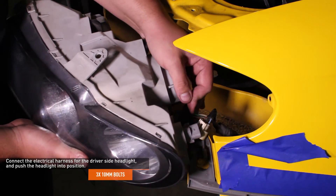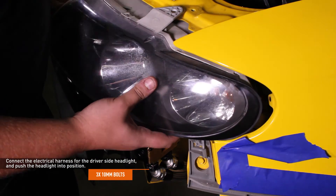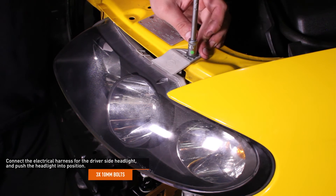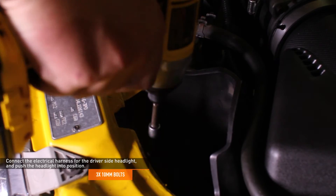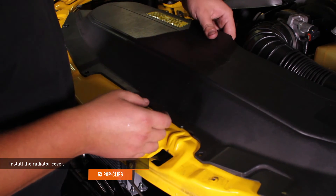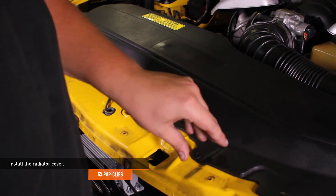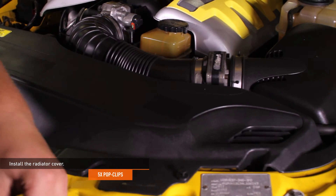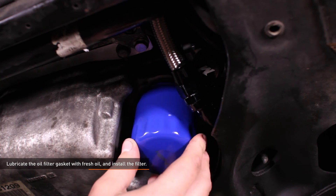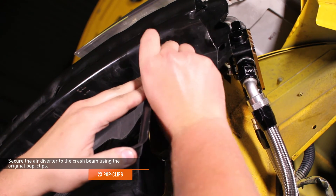Connect the electrical harness for the driver's side headlight and push the headlights into position. Secure the headlights with the original bolts. Install the radiator cover by aligning the clip at the rear with the mounting slot and pushing it into place, then secure the cover with the original pop clips. Lubricate the oil filter gasket with fresh motor oil and install the filter. Secure the air diverter to the crash beam using the original pop clips.